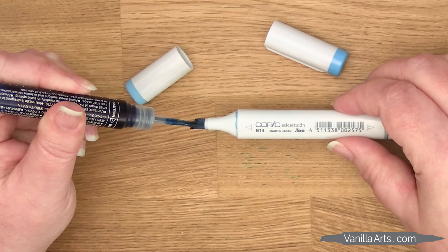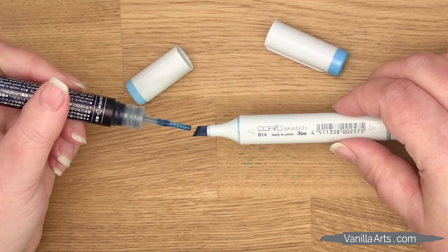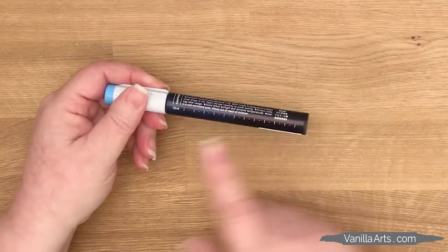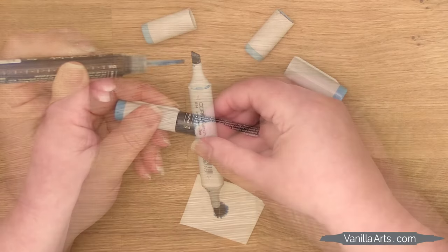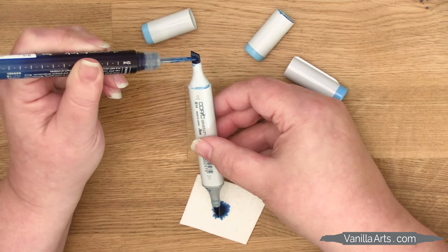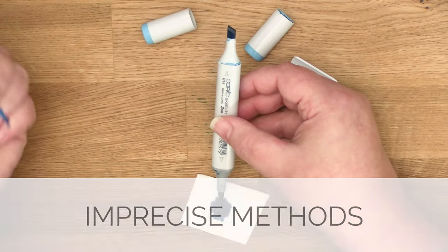I know this is probably the 14th refill video that you've watched today, and I know a lot of people refill their markers with the drip method, or by watching the hash marks on the side of the refill bottle, or by dumping ink in one end until it flows right out the other. The problem with these methods is the imprecision of it all.